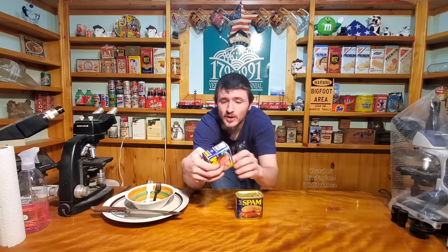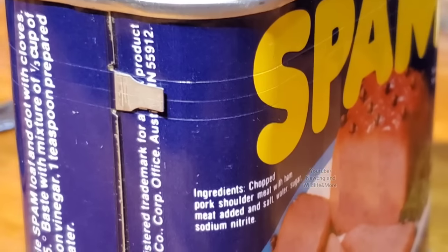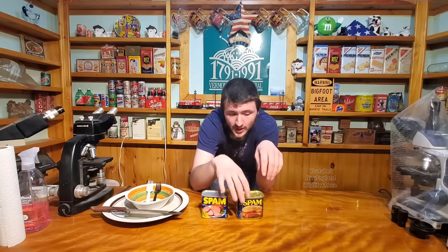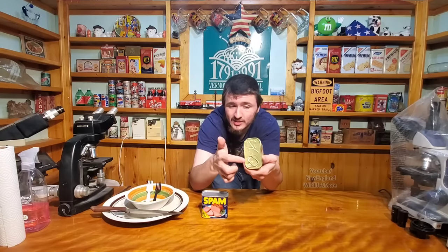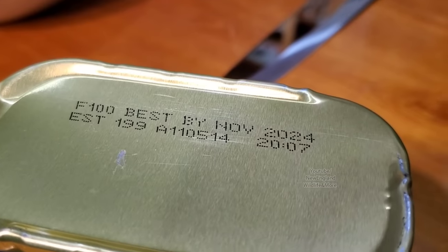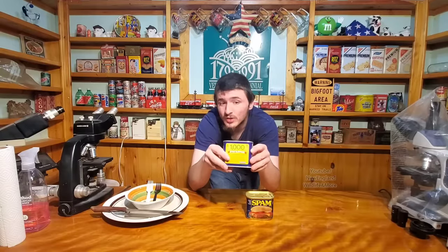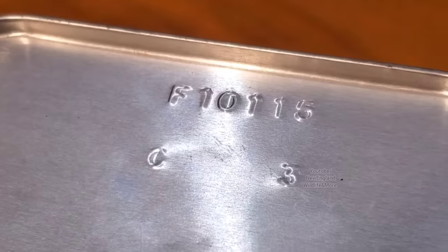Let's take a look at the differences on these cans. This one has a key on the bottom that we put on the tab and twist around to open the whole top off. The new one doesn't have a key — it just has a pull tab, which isn't really fun. This one has an expiration date of 2024, while back in those days they weren't required to put an expiration date. There's just a code here.